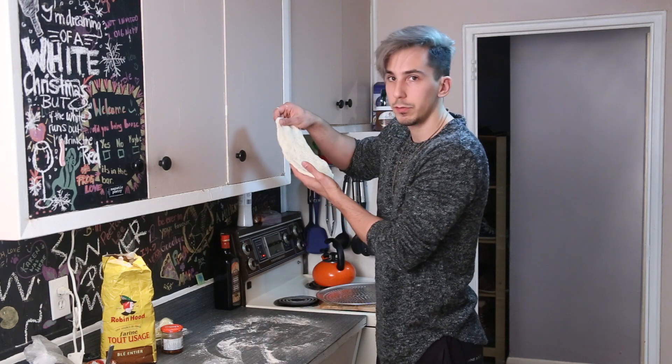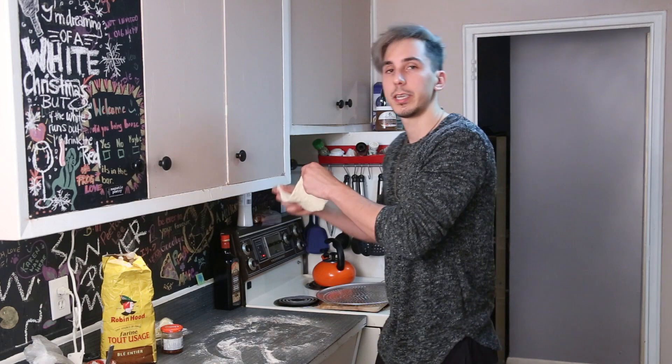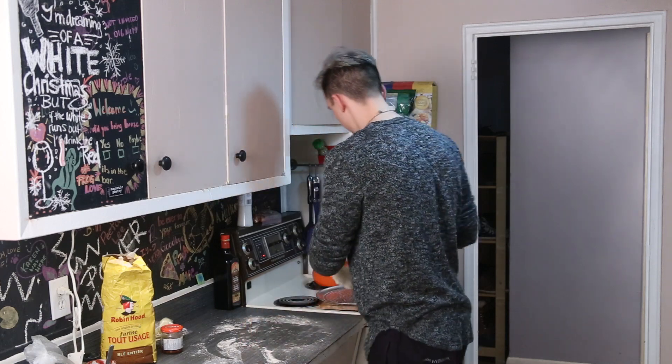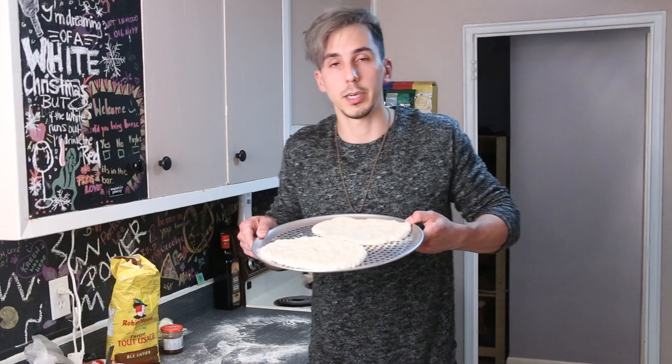It'll look like a beaver tail — I don't know if that's a Canadian thing, if you have that in the States or the UK or anywhere else in the world, but beaver tails are a thing we have here in Canada. Not actual beaver — it's like a dessert. Just lay the dough on the baking sheet; there's space for two, so I'm going to make two.